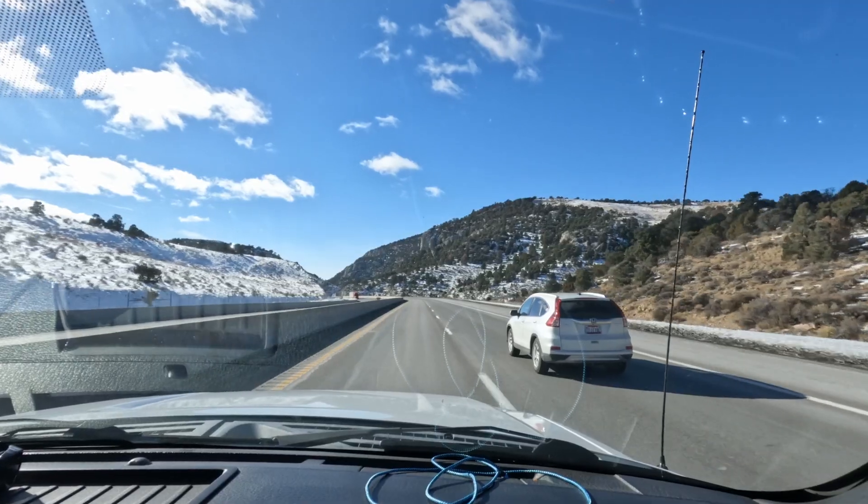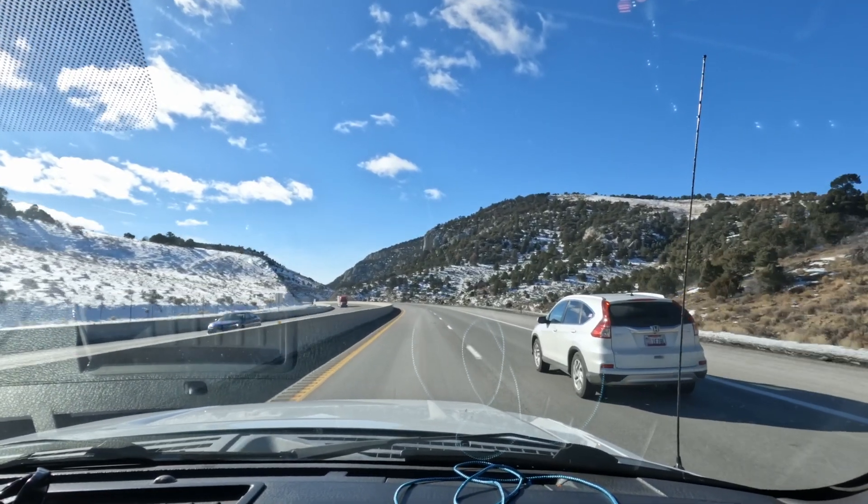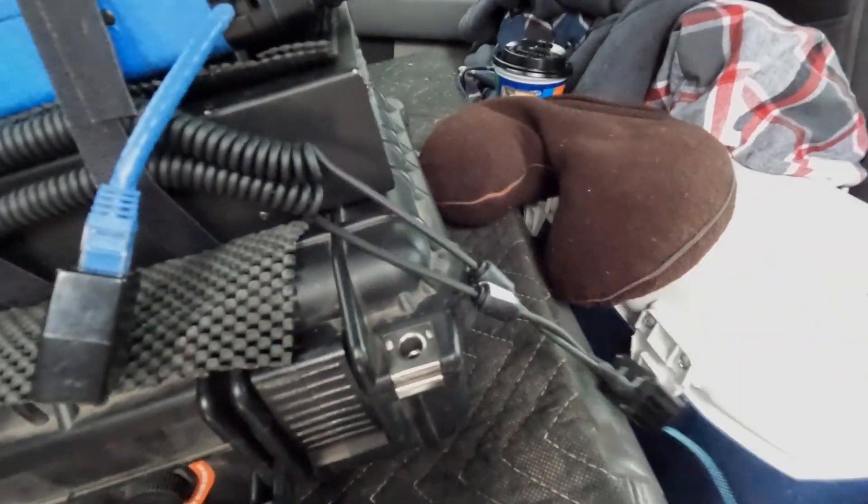Today I'm going to do something a little bit different. We're going to be taking a road trip from Salt Lake City to Reno, Nevada. I'm going to try FT8 with the new DigiRig Mobile, and I'm going to be a passenger for this trip. What that's going to let me do is activate some HF Mobile.